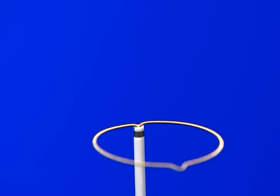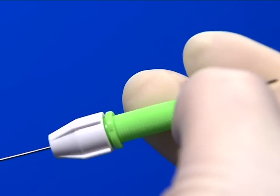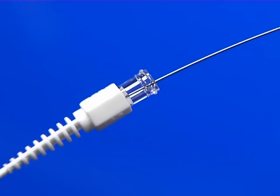The One Snare Endovascular Snare System includes the snare, the snare catheter, an easy-to-grip torque device, and a new peel-away introducer tool designed to simplify catheter insertion as well as deployment.